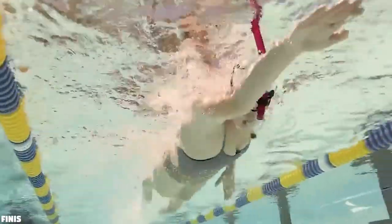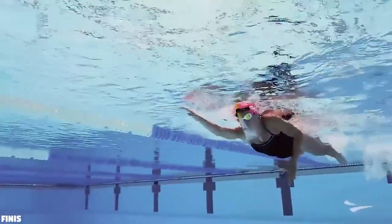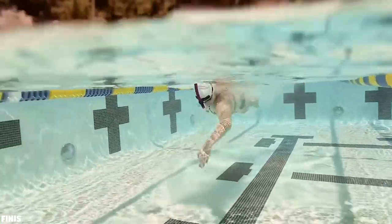Now these are the most common type of snorkel you'll go for. They've been designed to help with your breathing in the water so you can concentrate on your strokes and kicks whilst training. The snorkel tends to be central so it doesn't interfere with your position in the pool. The classic design works with all four swimming strokes and has a soft silicone mouthpiece which will help improve your overall body position in the water.